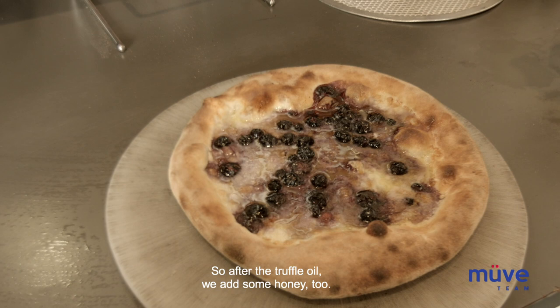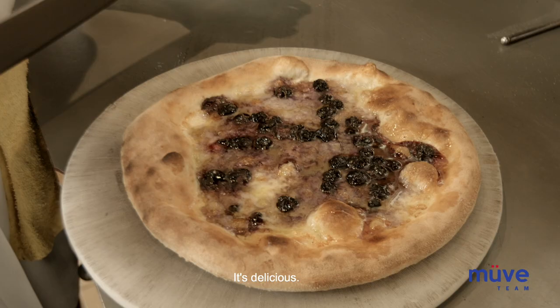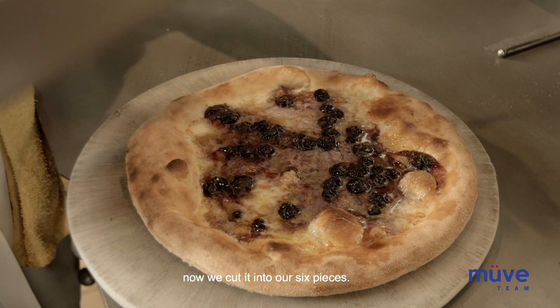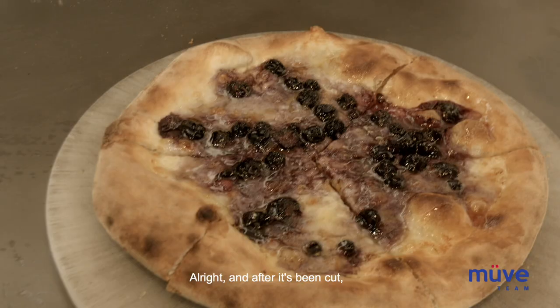Now that it's come out of the oven, we finish it with some truffle oil. After the truffle oil, we add some honey too, and that helps to counter the pungentness of the truffle oil and gives it that real nice umami pop flavor. It's delicious. Now that the honey's been added, we can cut it into six pieces.